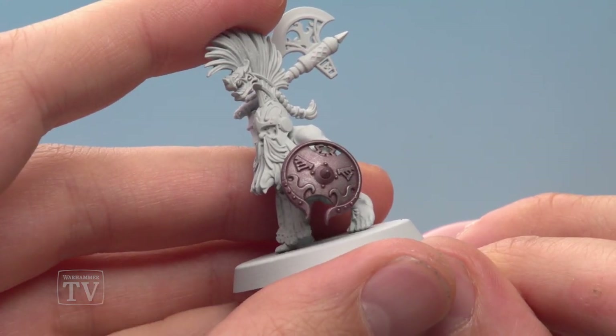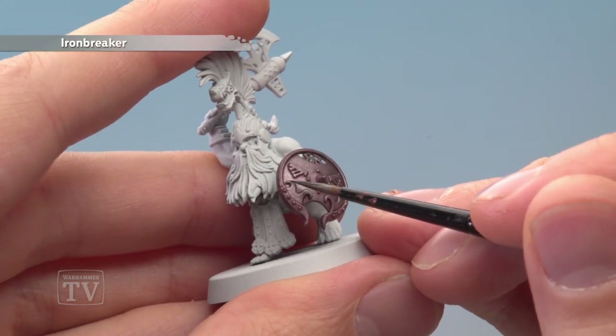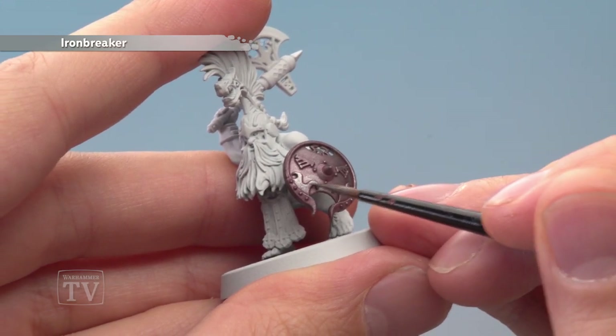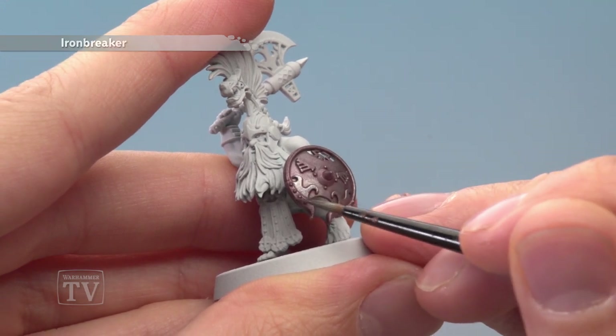Once that shade's completely dry, you're ready to pick out all the parts you want to be the brightest silver using Ironbreaker. The things you're looking for are swirls like this inside the shield, and also the trim of it as well. But you still need to avoid those recessed details to keep that red still showing, just to give a bit of definition.